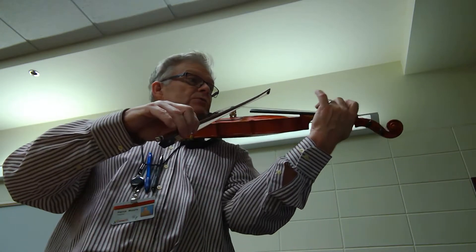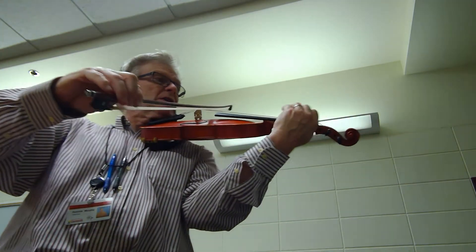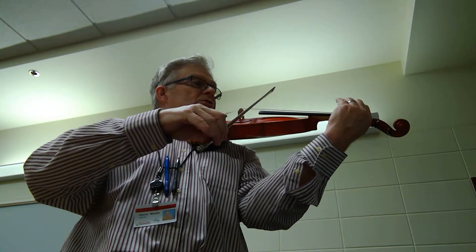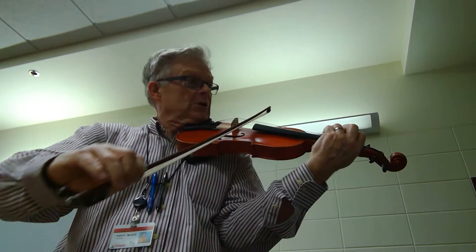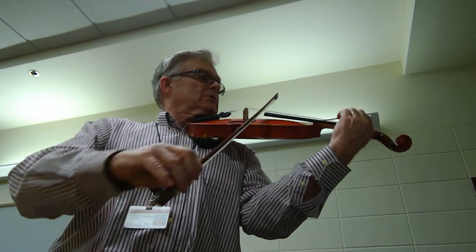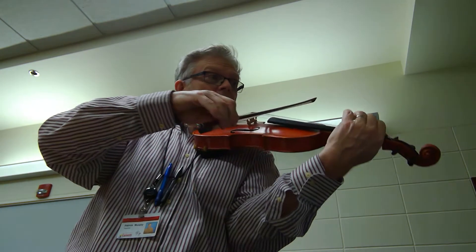Two. Three, two. Three, two. Three. Two, five, four. Two, three, two, four, two, two. One, two. Three, four. Four, four, five, six, seven. Eight, eight. Nine, ten.